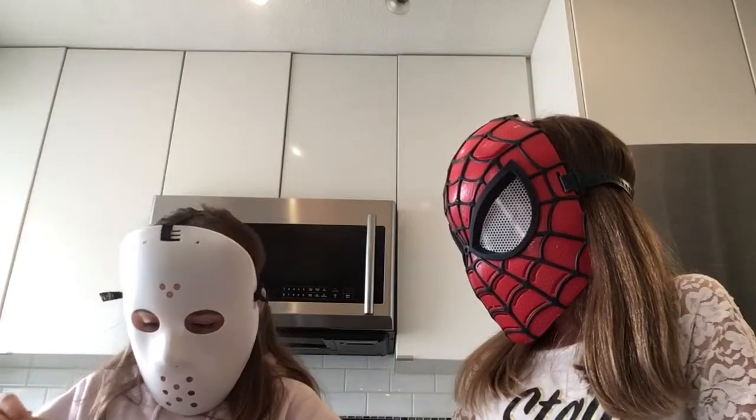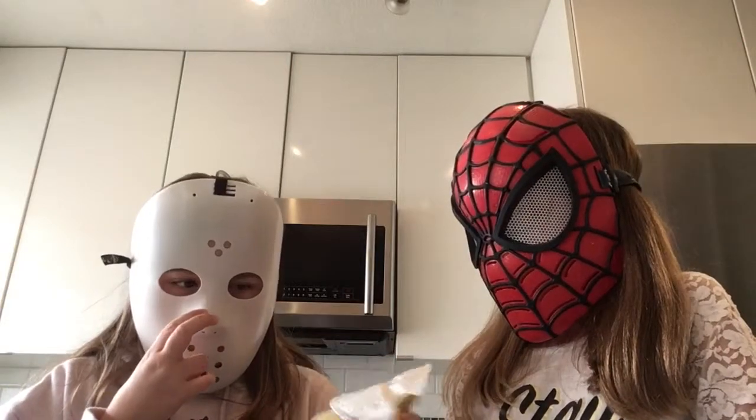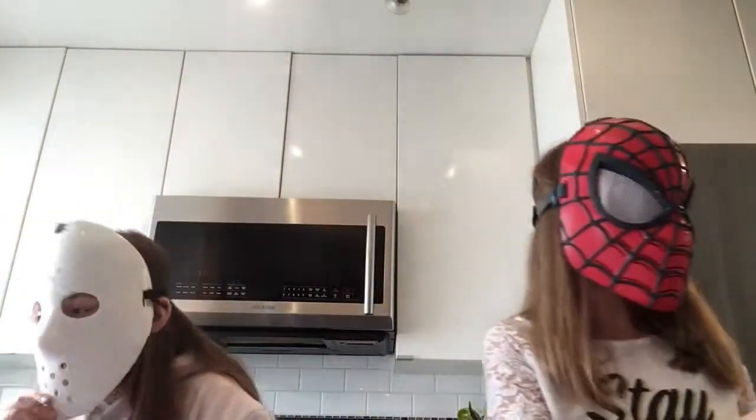I'm going to put the applesauce in. Just need a little — just need half of it. There we go. And last but not least, the cereal.